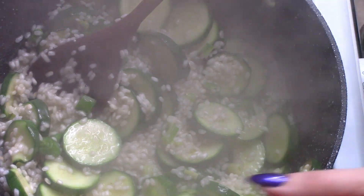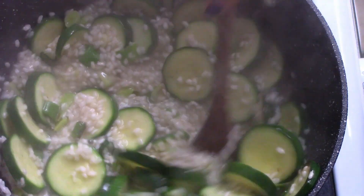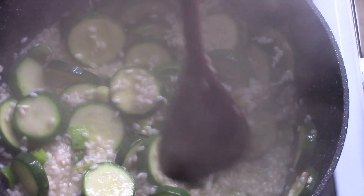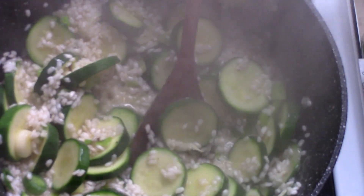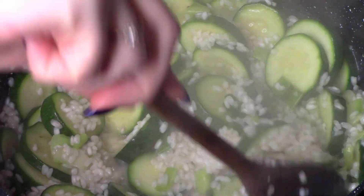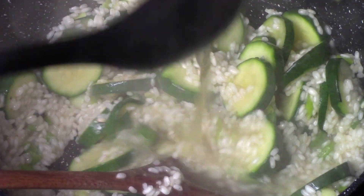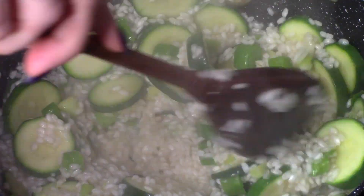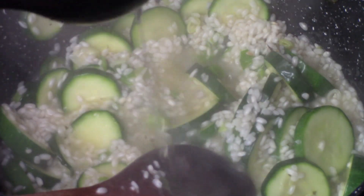Zobaczcie, jak tu już on zgęstnieje fajnie — to bardzo szybko się dzieje. Pomimo tego, że filmik trwa z 15 minut, myślę że z 20 minut stałam, tak więc z pół godziny i potrawa gotowa. Przestawiłam sobie kamerę, bo już mi za bardzo parowało, ale wykonuję te same zadania: łyżka wywaru, bulionu i porządne mieszanie.